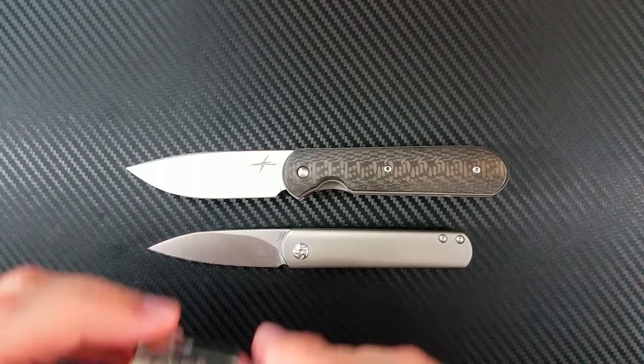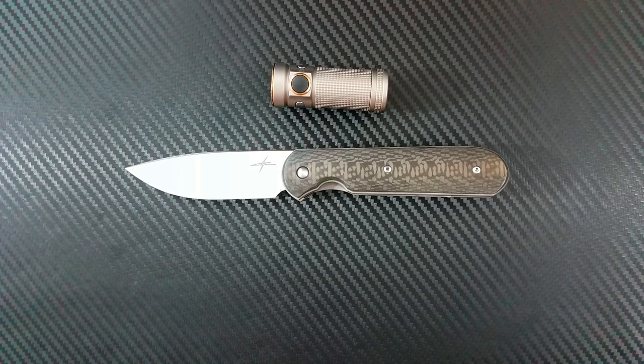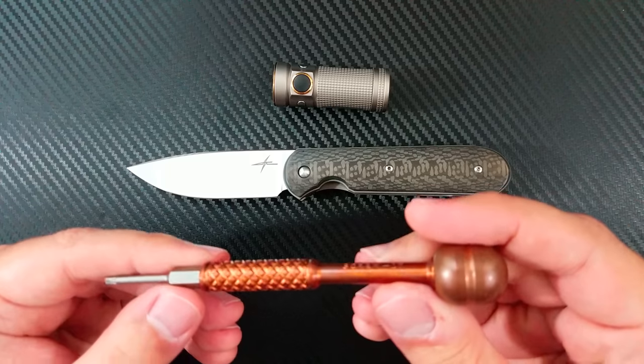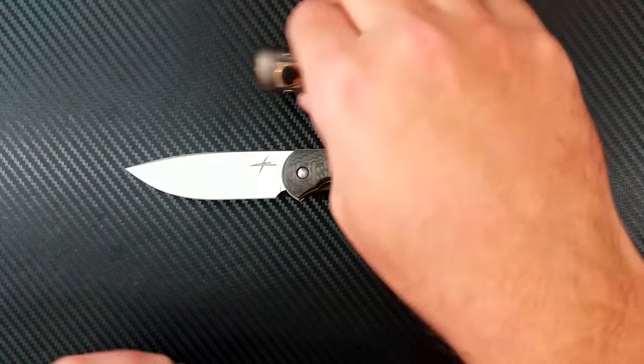Here's my Olight S-mini TI — how about something that's not a knife for a size comparison? I also just picked up this Felholter Screw-It screwdriver made out of copper, and it's pretty awesome. I'll feature that in another video.